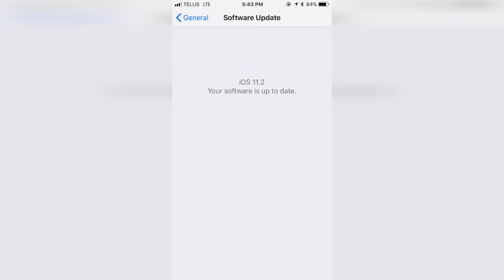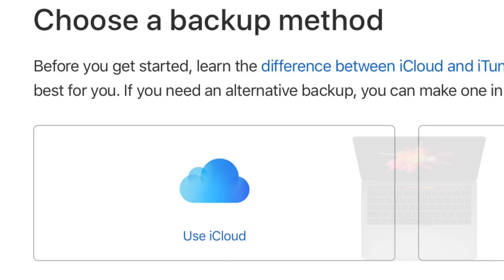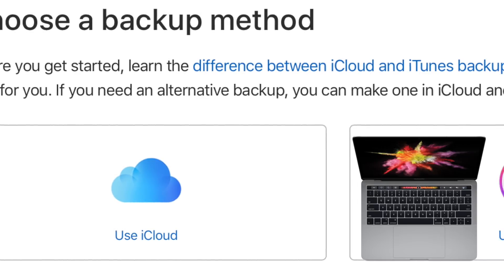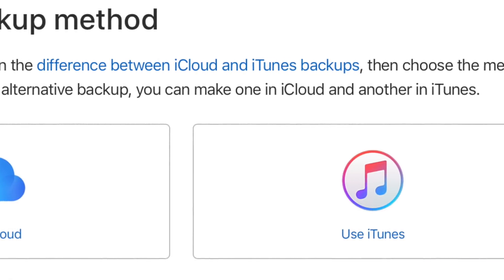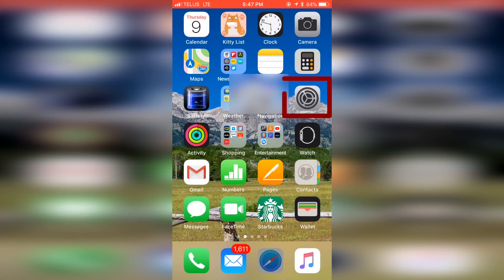Once you know your iPhone is running the newest version of iOS, step two is to back up your iPhone. You can back up to iCloud or iTunes on a computer. If you use iTunes to back up, remember to encrypt your backup to save your health and activity content. I'm going to show you how to back up to iCloud — it's quite quick and painless.